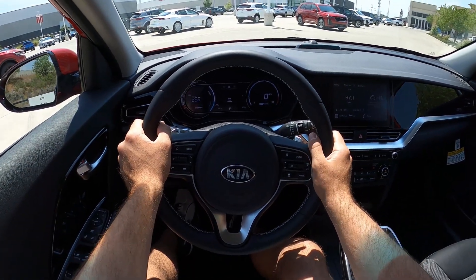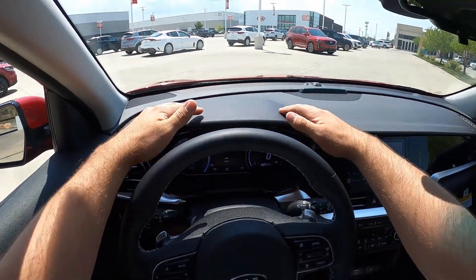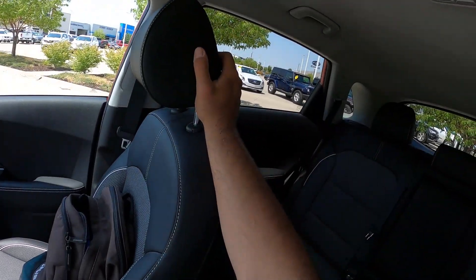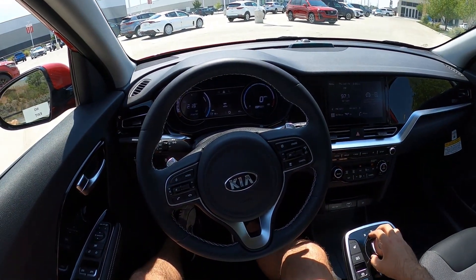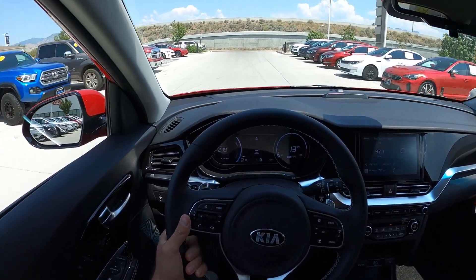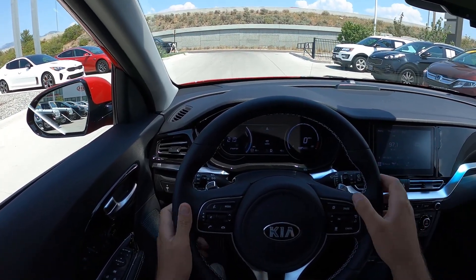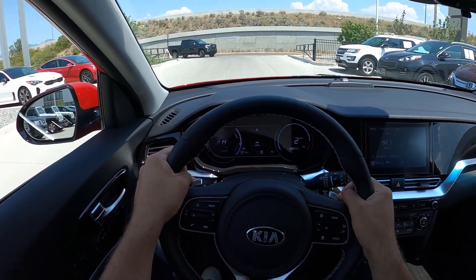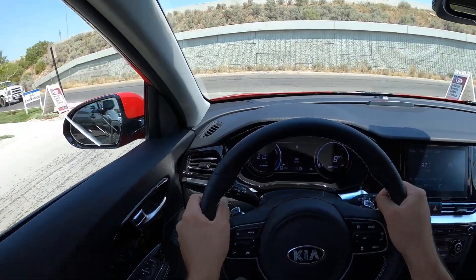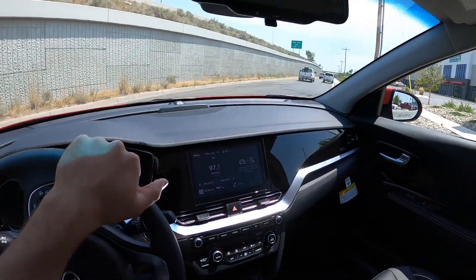Let's talk about visibility before we set off in the Niro EV. There is your visibility over the hood and through the mirrors — they do have blind spot monitoring — and there's the rest of the rear. The paddles are for the regenerative brakes. You can hold down the paddle and it'll go to the most regeneration. I was not pressing the brake pedal at all — that was all paddle. You can set it to auto or hold down the paddle to make it really aggressive, and then you can get a little bit of your battery life back.